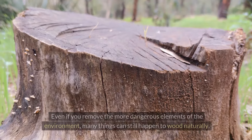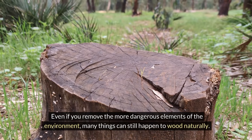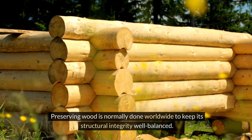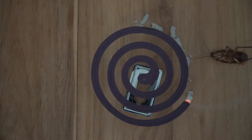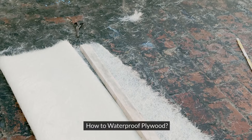Balanced integrity: even if you remove the more dangerous elements of the environment, many things can still happen to wood naturally. Preserving wood is normally done worldwide to keep its structural integrity well balanced. This means that you will be protecting it against things like insects, which can cause significant problems to furniture. How to waterproof plywood.